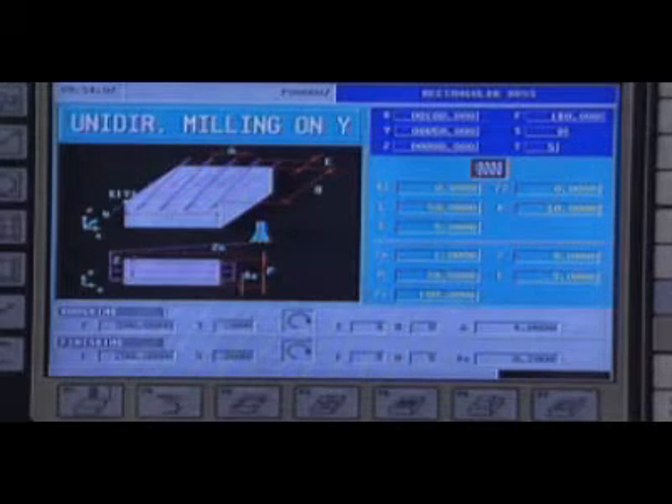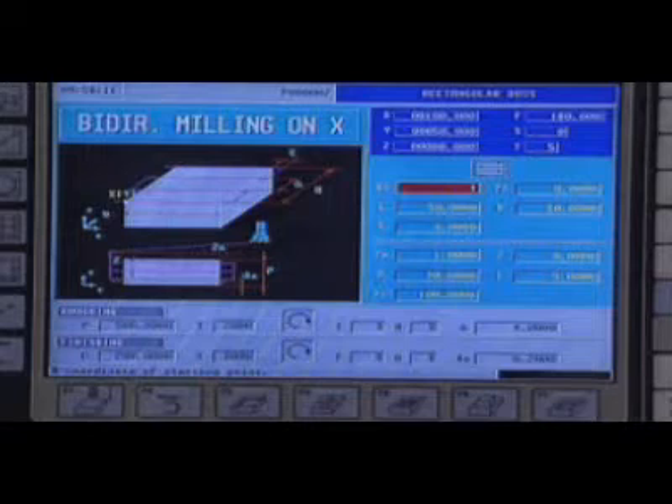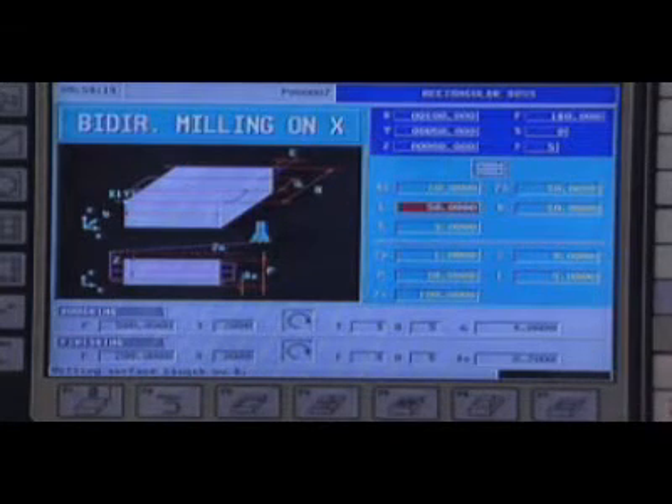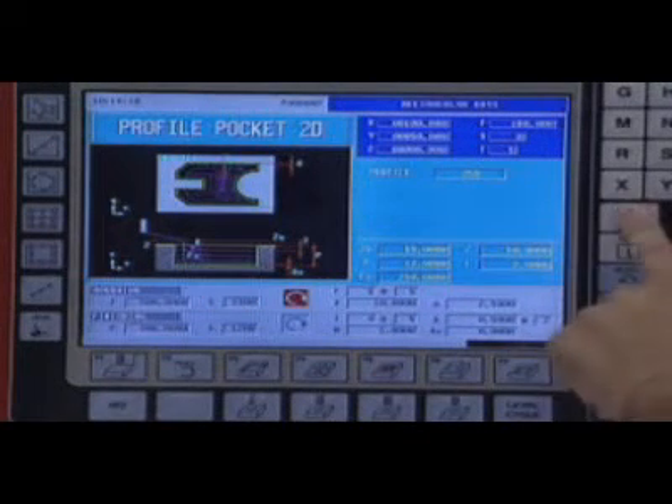For example, for a milling operation, just enter in the graphic aid the initial and final coordinates of the operation as they appear on the blueprint. It is also possible to define independently the roughing and finishing conditions.